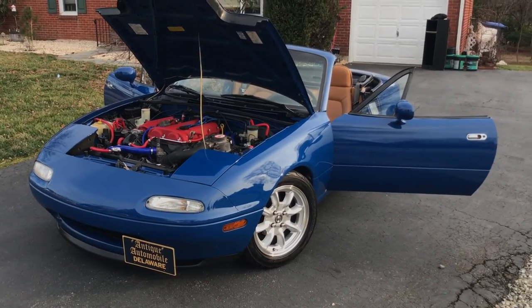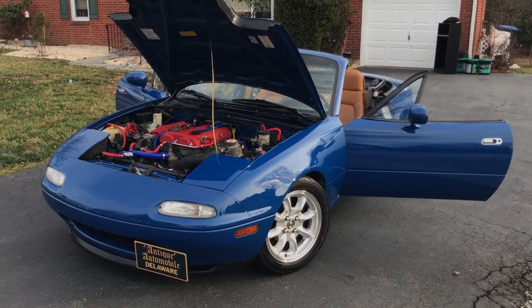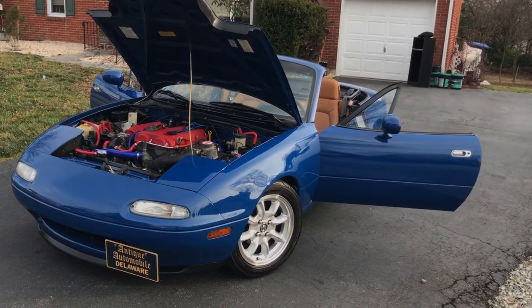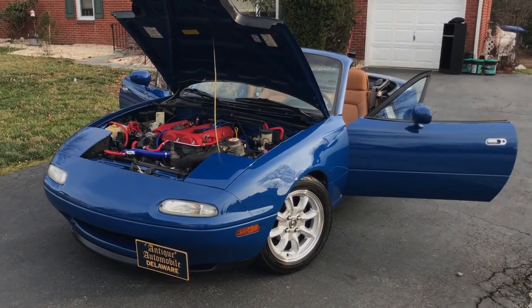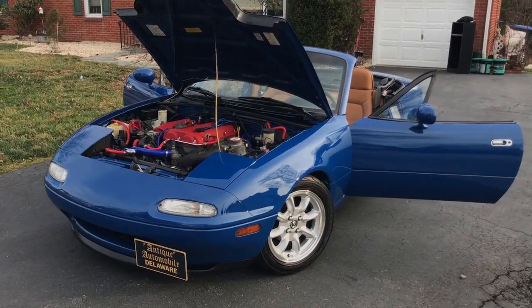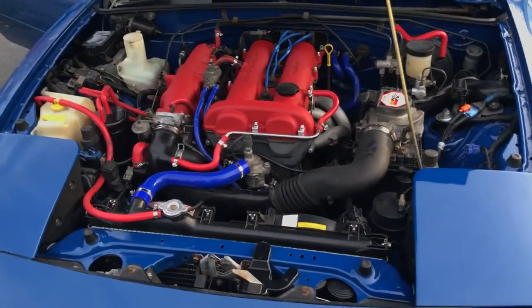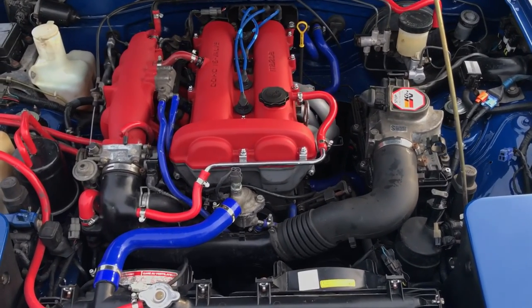I think this little guy's come a long way and I've got some more tricks up my sleeve — possibly a Rotrex supercharger, but don't tell my girlfriend please. That'll be coming this summer, so either turbo or supercharged by about June or July. Thank you guys for watching and I'll catch you next time.